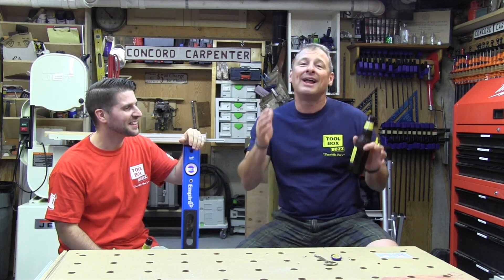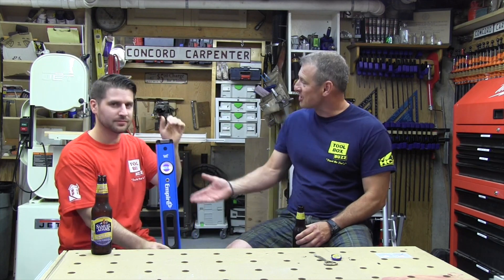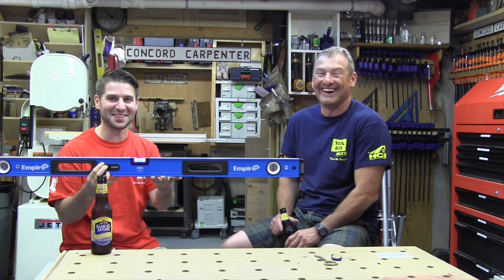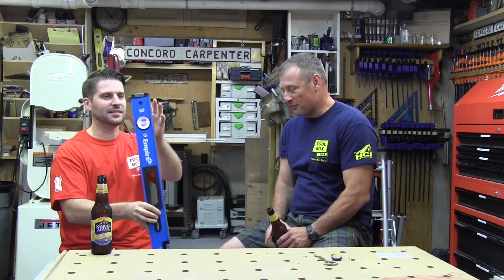We're taking a look at the Empire E95 Ultra View level — it's a box level. What do you like about it? I like that it lights up. That is the obvious feature that we're definitely going to highlight. Empire level has definitely been stepping up their game recently; they've made a lot of upgrades.